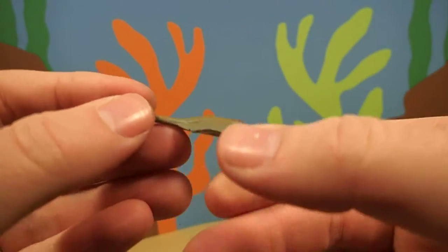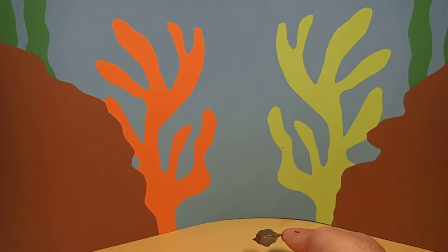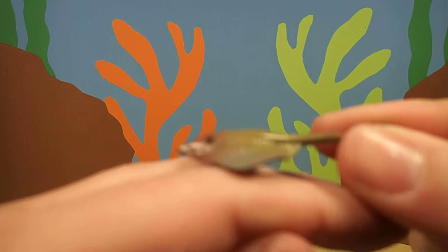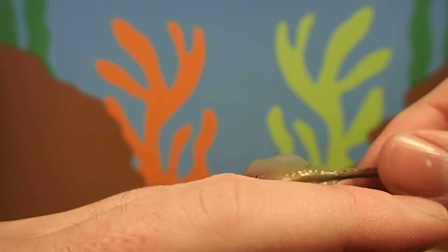Now stingrays live all over the world, and they spend a lot of their time on the bottom of the sea. They just kind of live right on the bottom. They're very flat, which makes it good for them to sit right on the bottom of the ocean. And sometimes they can bury themselves in the sand.